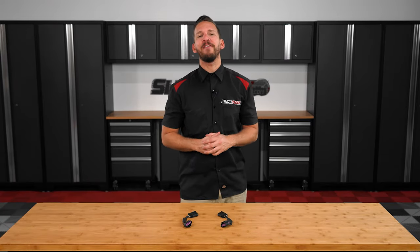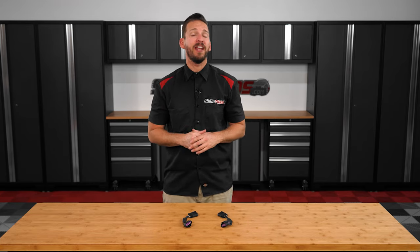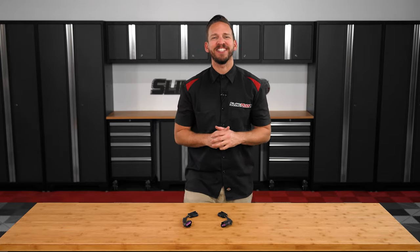Hey there, Spider-Runners! Brandon here with SlingMods.com, and today we have our brake light flasher kit for the Can-Am Spider F3T, F3L, and the 2020 and up Spider-RT models.